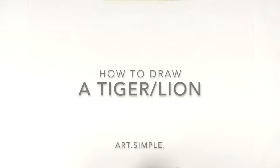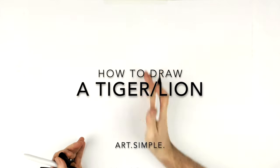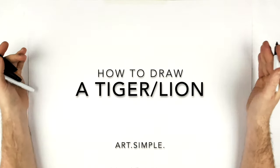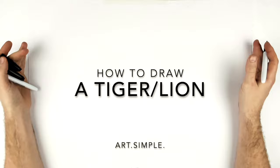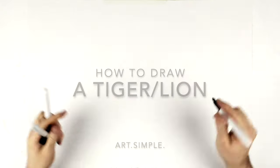Welcome back to another drawing tutorial. Today we're going to be drawing a lion and a tiger, kind of like a split image. Use a landscape page, a pencil and an eraser. Sketch it out lightly before you do any ink.